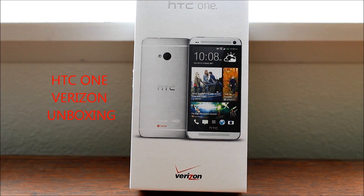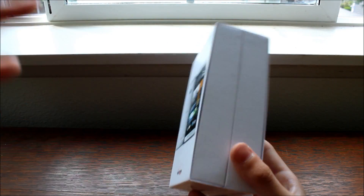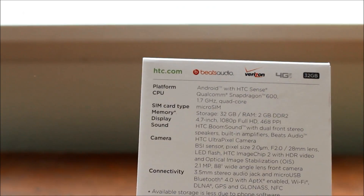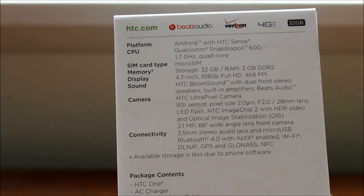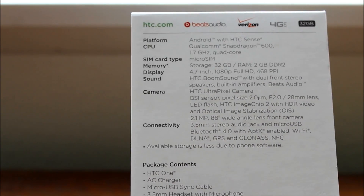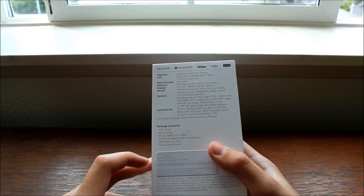What's up guys, in this video I'm gonna be unboxing the HTC One. I'm gonna be showing you around the box a little bit. We have our Verizon branding in front of the box, this is HTC, our spec sheet on the back with some more branding talking about the device and all the specs. I'll have a picture of the box at the end of the video so you guys can stop and look at the specs, but I'm not really here to talk specs today because this is only the unboxing.